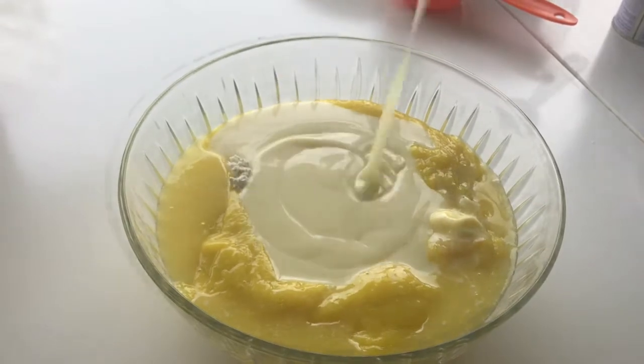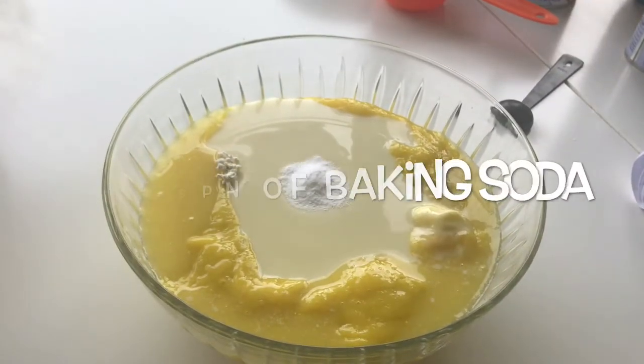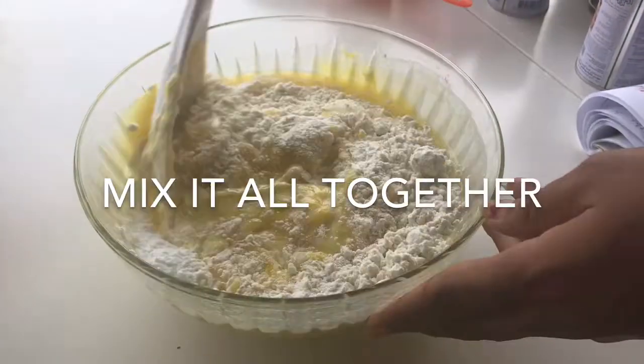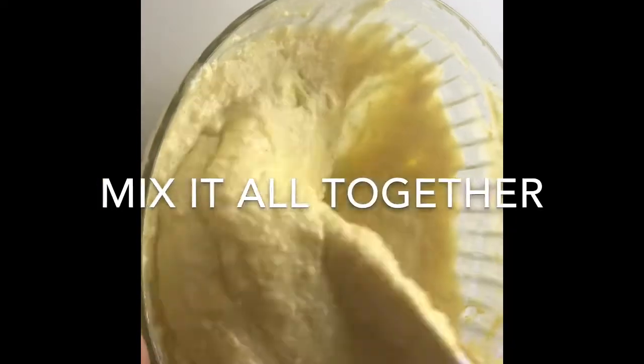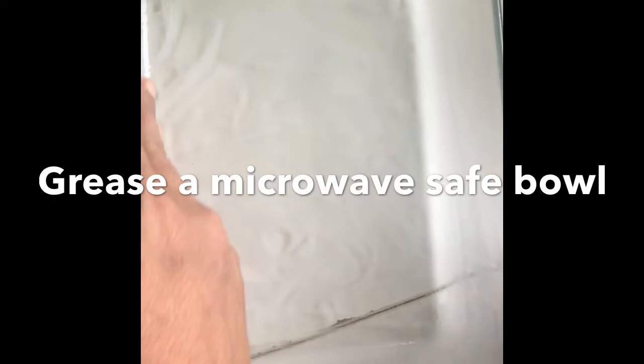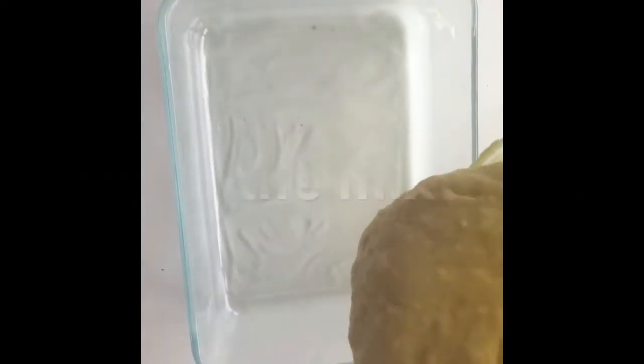Half teaspoon of baking soda and one teaspoon of baking powder. Mix it all together. Now grease a microwave-safe bowl with ghee or butter and pour in the mixture.